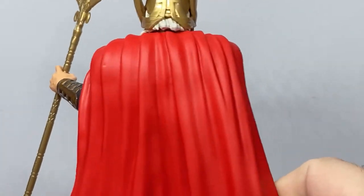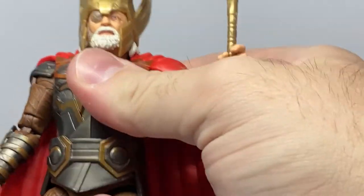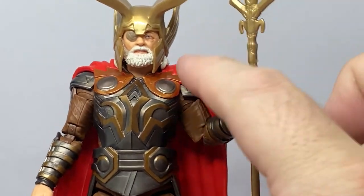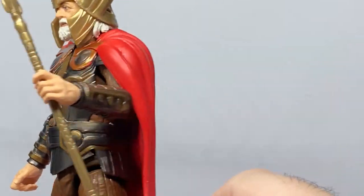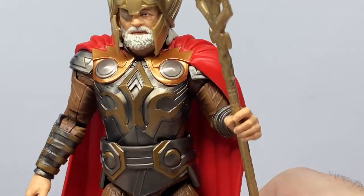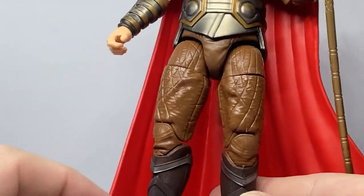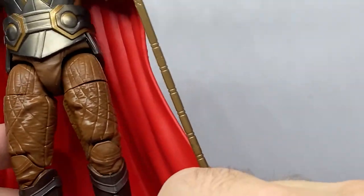Hasbro loves their bright red capes — I feel it should be a slightly darker tone, but they're probably just working with the plastic they have. It avoids painting since they can cast it in the correct color. One thing I do like is the way the cape is draped over his left shoulder a bit more toward the front — that looks nicer. His armor looks good, with bronze and gunmetal accents — a more orangey bronze up top. The pants are a bit nondescript; a slightly darker shade would be nicer, but I'm happy with it overall.